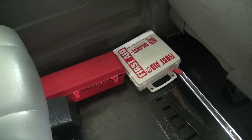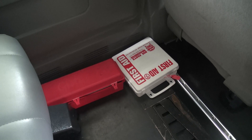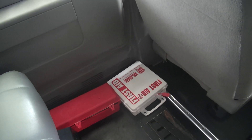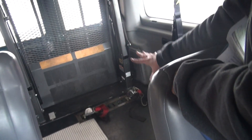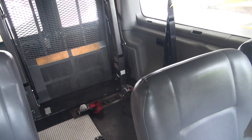Make sure that you have your first aid kit. You want to make sure that you have your triangles in case you break down, and then you want to make sure that you've checked all of your wheelchair straps. This vehicle is a wheelchair accessible vehicle. You want to make sure that the straps are here and that they're in working condition.